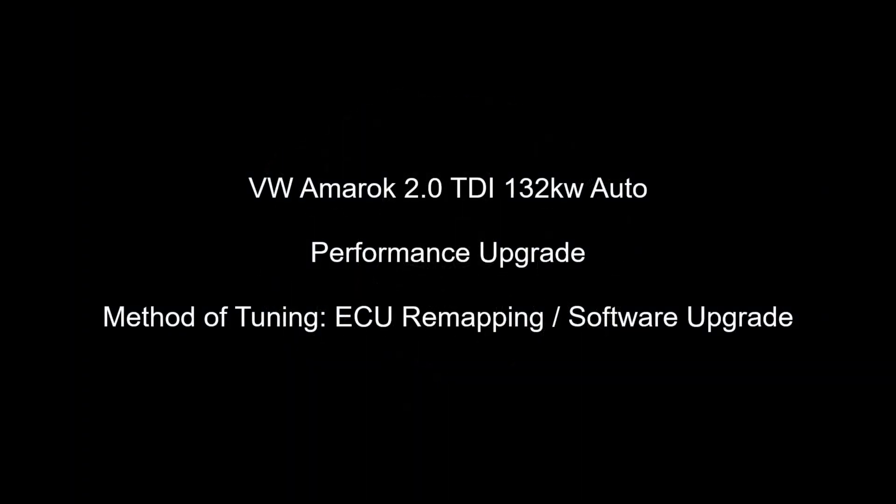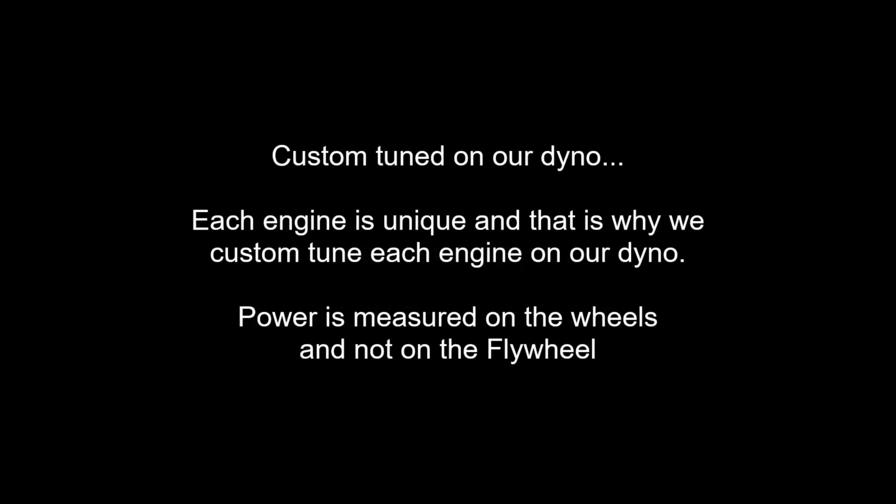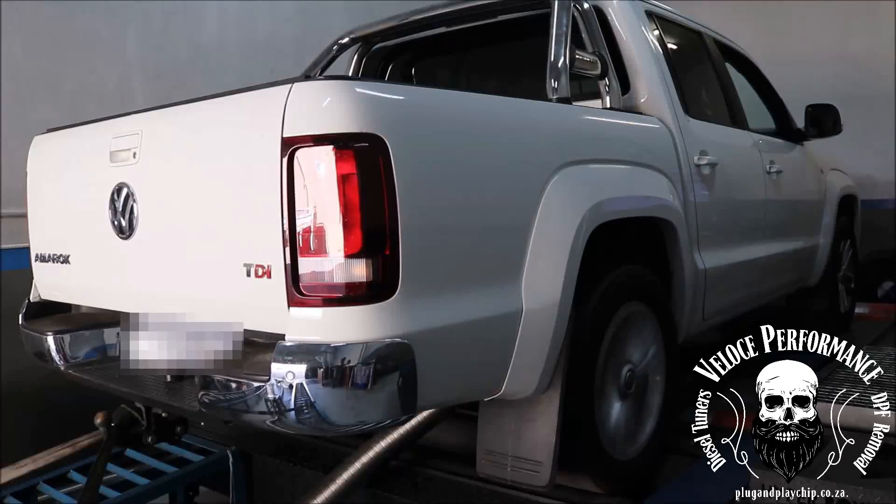Hello, this is Adrian from Veloce Performance Plug and Play Chip. In this video we will upgrade the performance of a VW Amarok 2.0L TDI 132kW.